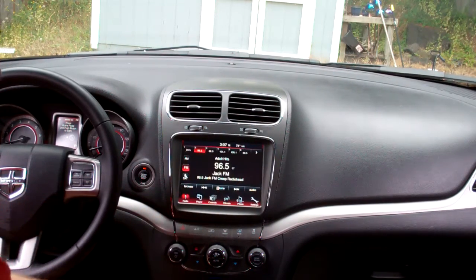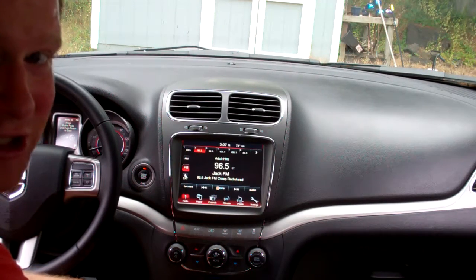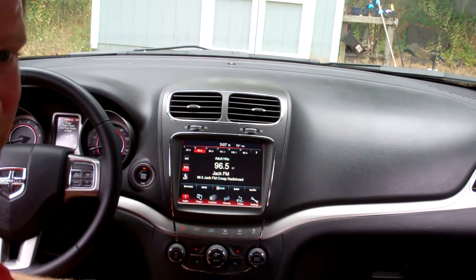And it's all good — 3:07, just like it said. This has been Mulkey Films. This is how to change the clock on your Dodge Journey with the Uconnect system, or a similar vehicle that has a Uconnect radio. Thanks for watching. If you have any questions, comments, or requests, send us a note in the comment section below.